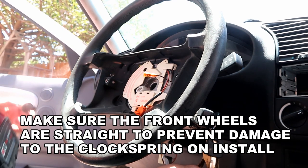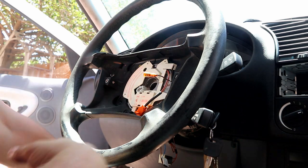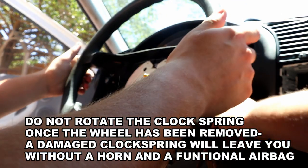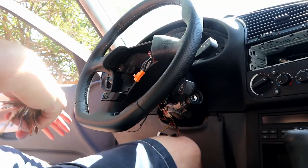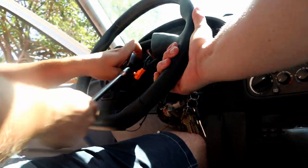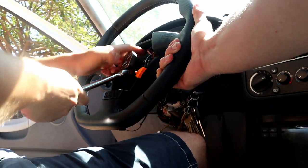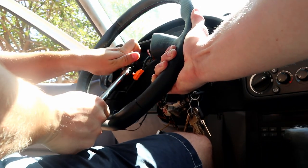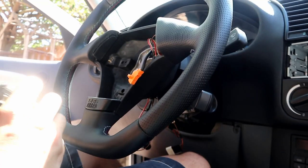Before you take the wheel off, make sure the wheel is dead straight. Put the key in again to prevent it from going against the steering lock. Hold the wheel while Alex gives the center bolt a good tightening - the wheel will get pressed onto the splines as you tighten it down. Get it good and tight.